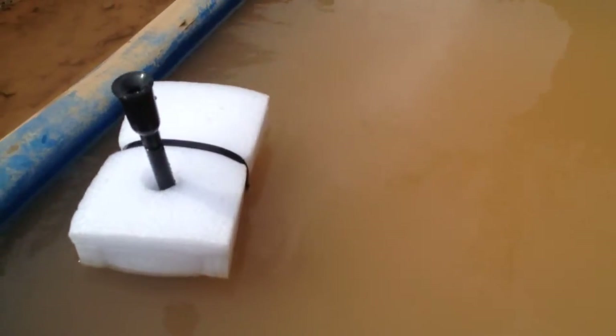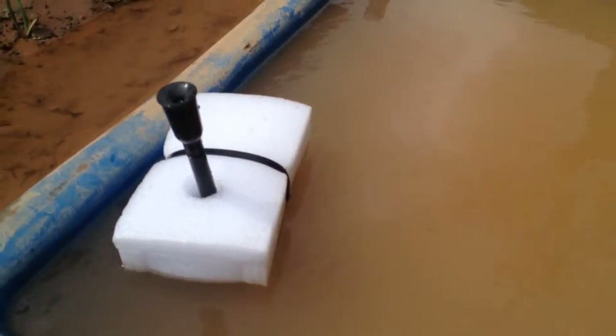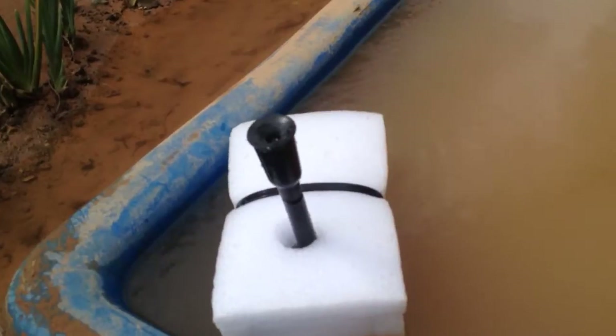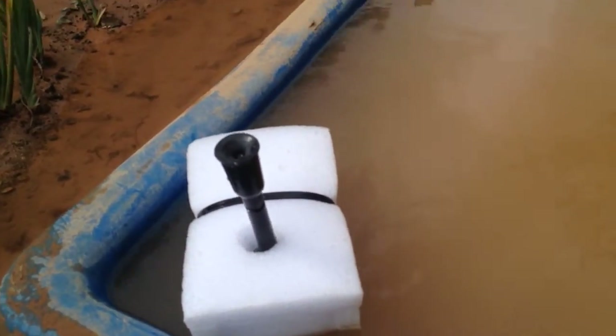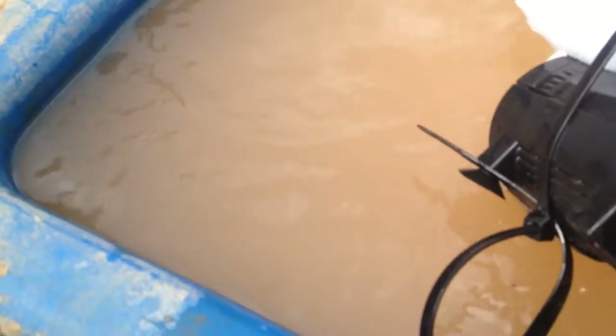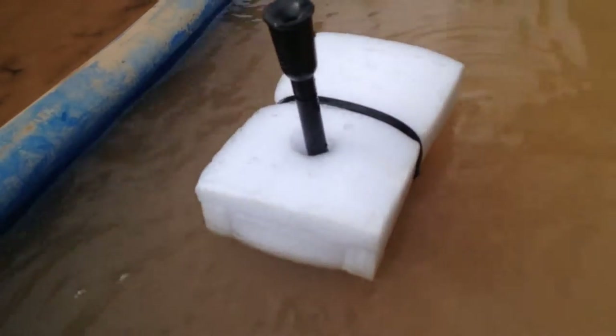So here it is — my little flotation device for my pump to sit on top of the water. Now what I can do is basically anchor it. I'm using this tie for it. It's definitely up in the water; I could take more and have it more in the water, but I think that's fine. As long as the pump is on the water, it's fine.